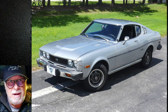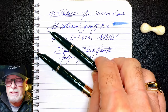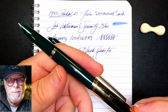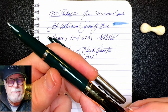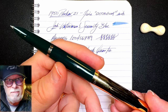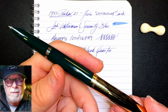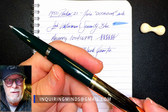So I broke one Parker 21 while doing this restoration, and restored the other — that's a 50% success rate. This is now an excellent writer and a very attractive pen. Fully restored and working, if it were a 1950 Parker 51 with a gold-filled cap and gold nib, it'd be worth around $150 to $175 US. As it is, a fully restored and working 1950 Parker 21 with a gold-filled cap and steel nib, I'll sell it for $35 US plus shipping. If you're interested, contact me at inkquiringminds@gmail.com.